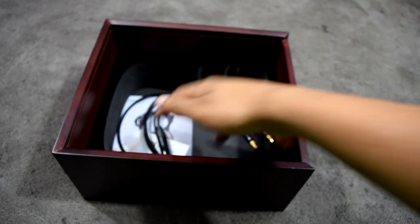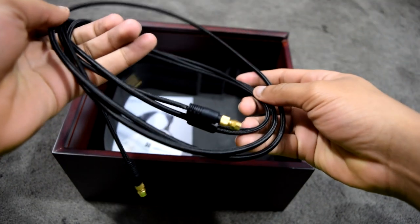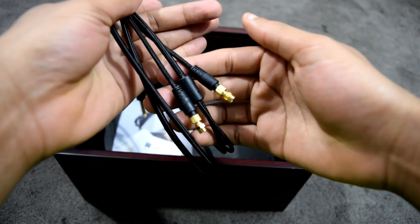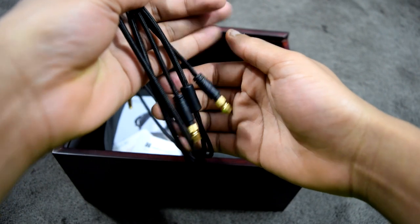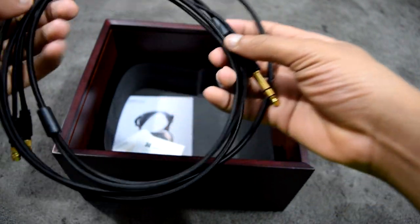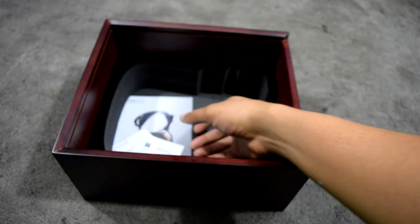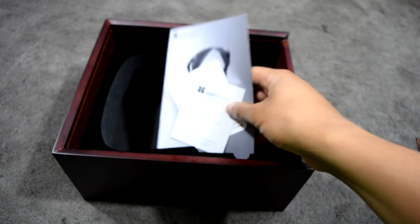The cable supplied in this iteration of the HiFiMan series of headphones is a significant improvement over the silver braided variation of the previous models. It does unfortunately use the same tedious screw-on connectors for attaching the cable to the headphone. Like with most headphones, you also get warranty information and product information underneath the manufacturer's documentation.